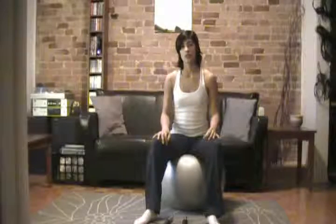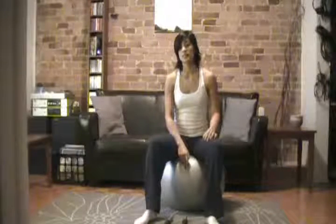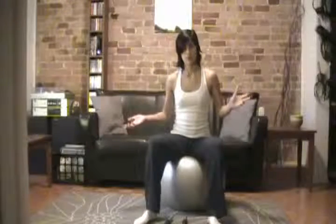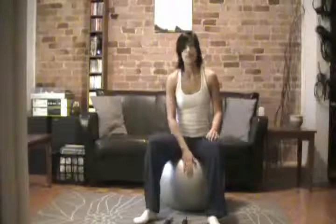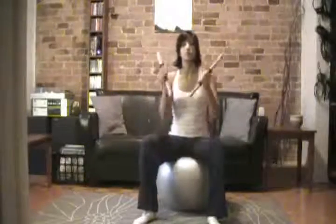Hi, today I'm going to show you how to do an exercise called a stability ball dumbbell press. You're going to need two pieces of equipment. The first one is a stability ball. The size of the stability ball is going to depend on your size — for bigger people the bigger sized balls are better, 65 to 75 cm. This one is a smaller one, it is 55 cm. The second piece of equipment is going to be a pair of dumbbells, and you want to keep those dumbbells on you as you get set to go into the movement.